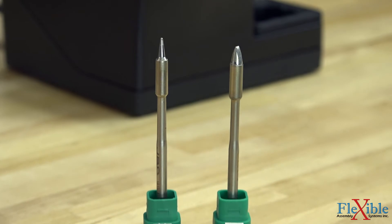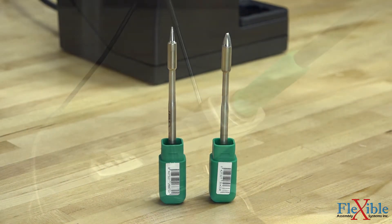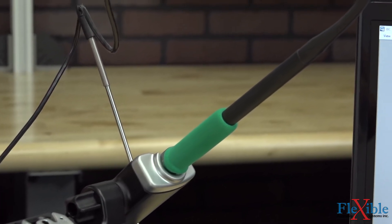Two cartridges are included with the system, with hundreds more to choose from available for any application. The ergonomic handpiece features a soft grip and can be replaced with other handles for various purposes.